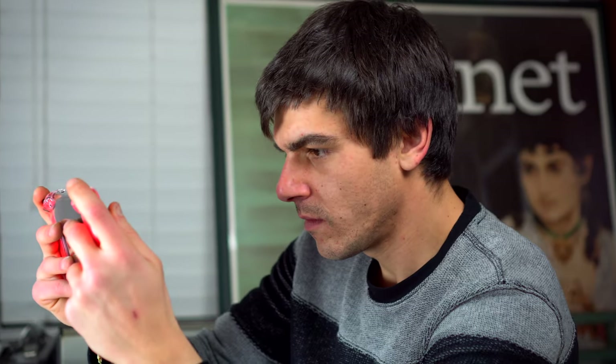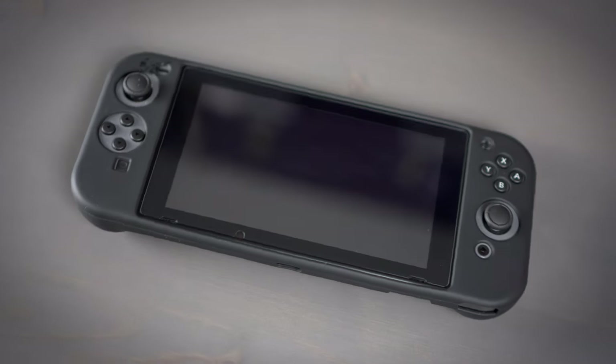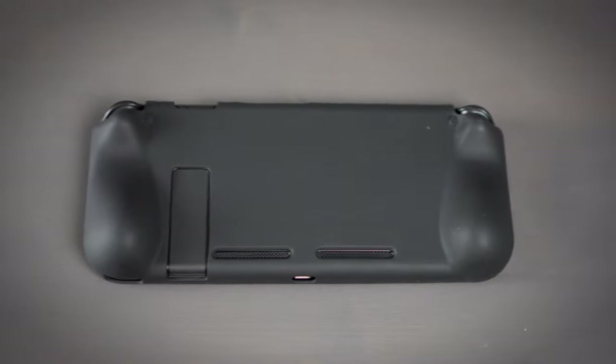If you checked out my glass Switch video, you'll know that I am all about alternative Switch accessories — the types of accessories that you can't really find in stores right now because they're not as popular. Something really cool that I found after a little bit of digging was this interesting full-body Switch silicone case.